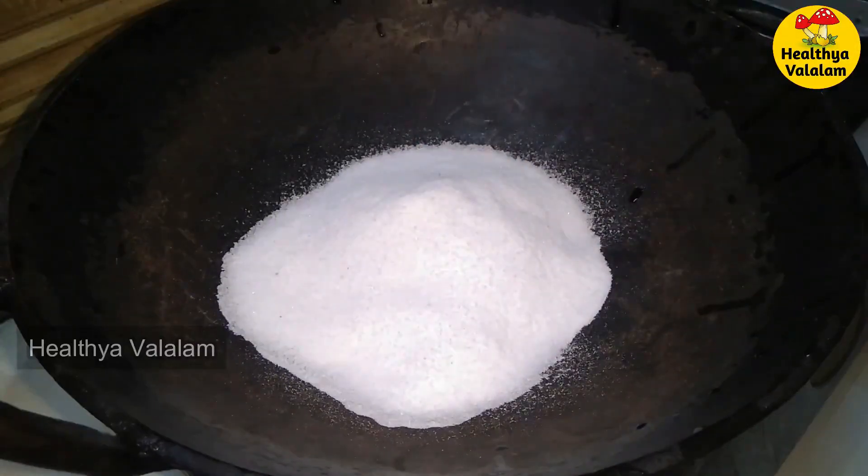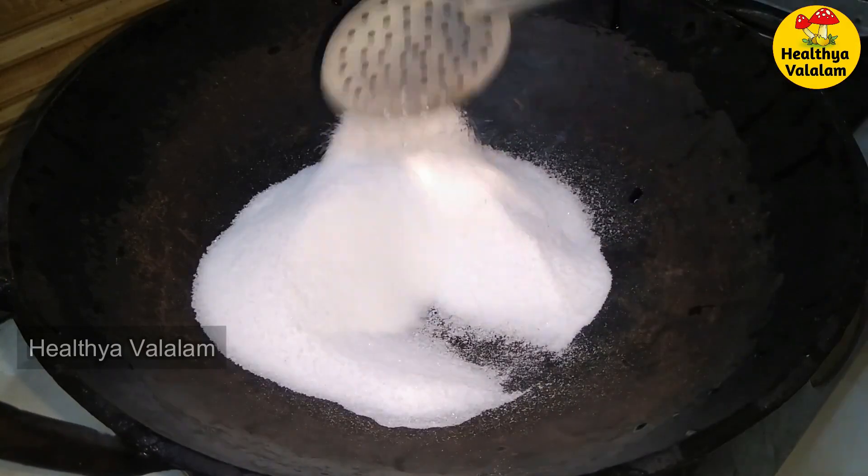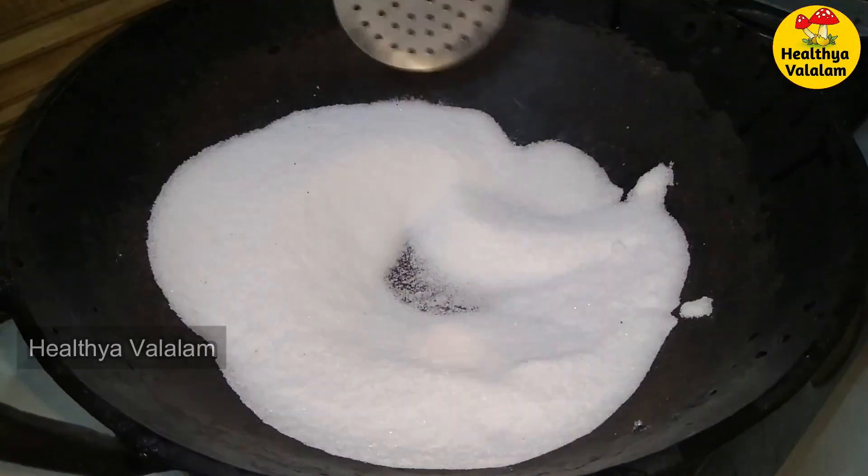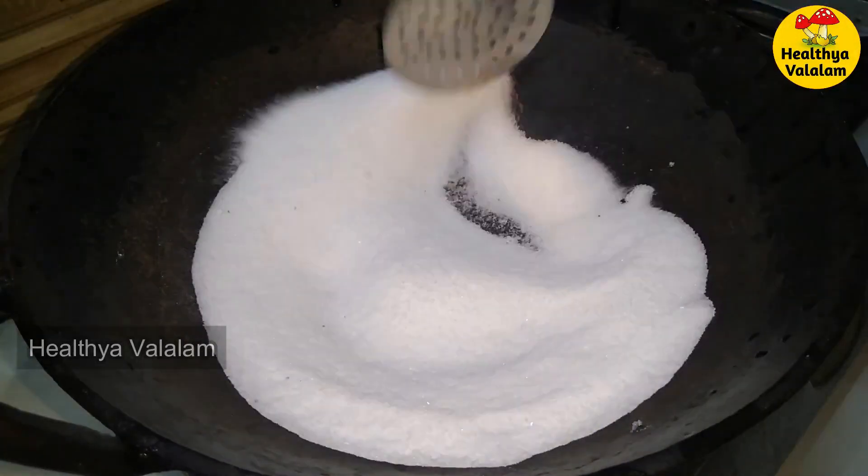Add salt — add about 1 to 5 kg of salt. Fill the salt in a dish. Don't make it too crispy. If you want to add salt, you can add salt in the pan.